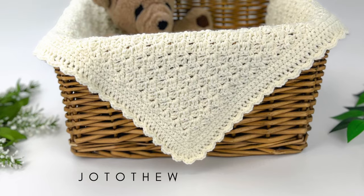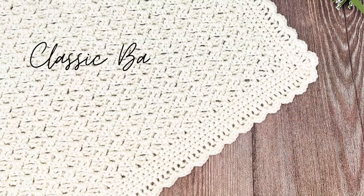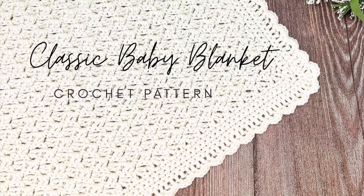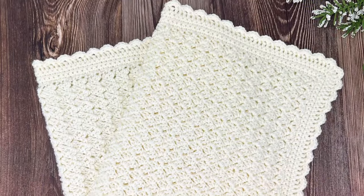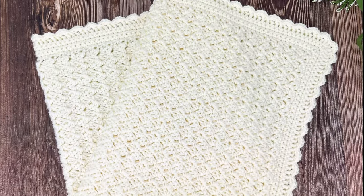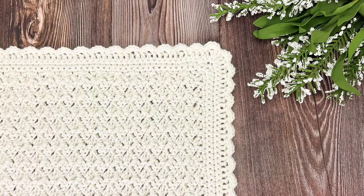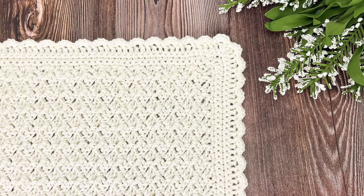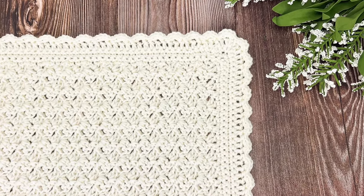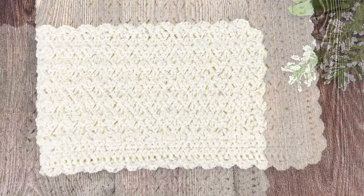Hello from Halifax. This is Jo with Jo to the World Creations and today we're going to be making my classic baby blanket. This is a very easy pattern that is beginner friendly and works up really quickly. I think it might become my go-to baby blanket pattern. The pattern creates a blanket that is approximately 36 inches wide and 50 inches high including the border, but instructions for adjusting the size are included in the video.